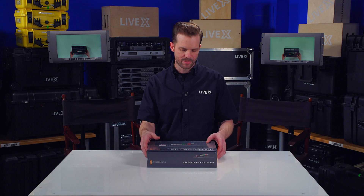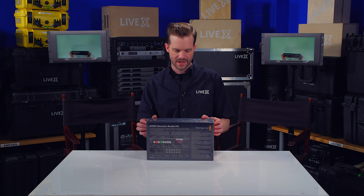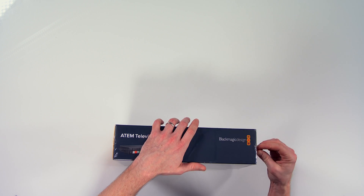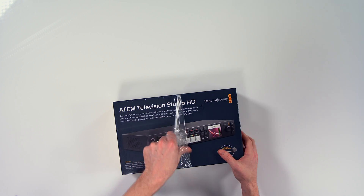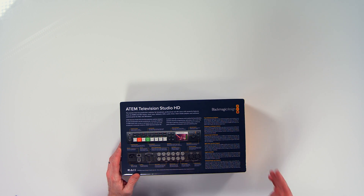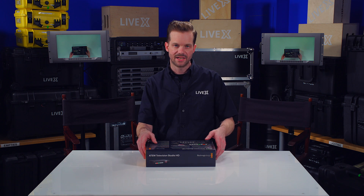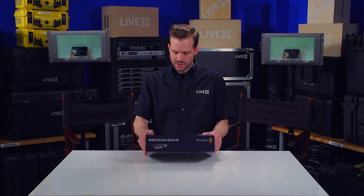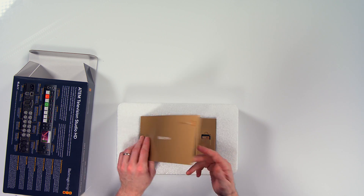We're going to open it up and see what it has to offer. It basically has four HDMI inputs and four SDI inputs for your production. By the name 'Television Studio HD,' it does not support Ultra HD like some of the larger ATEM products, but it will give you what you need in anything up to 3G SDI, which allows 1080p60.